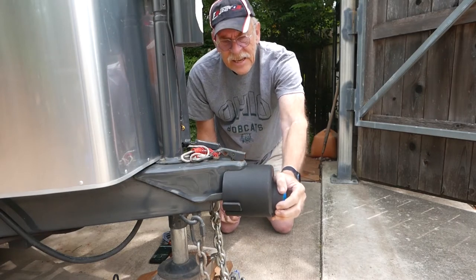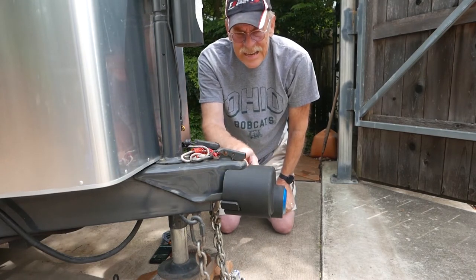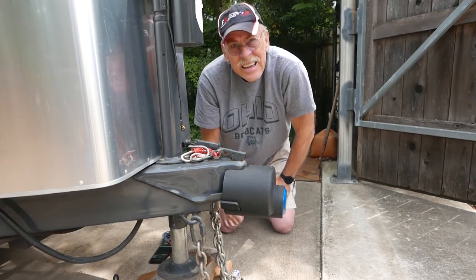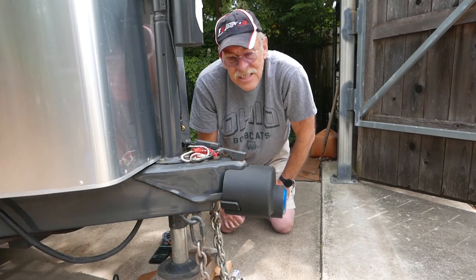You can see there's a little gap right here, and you might be thinking you could put a crowbar in there and have it off in a couple of seconds. Let me tell you, you won't. You will break your crowbar or bend it before you're going to break this lock.